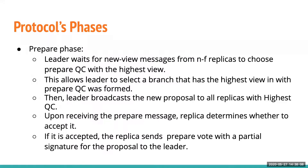In the prepare phase, a leader waits for new-view messages from N-F replicas and must choose the highest quorum certificate with the highest view. This gives the leader a safe move to select the branch it wants to extend. The leader then broadcasts its proposal with the highest quorum certificate. Upon receiving the prepare message, replicas accept it if the new proposal extends their current branch or has a higher view than the view they are locked on. The replica then votes back to the leader.